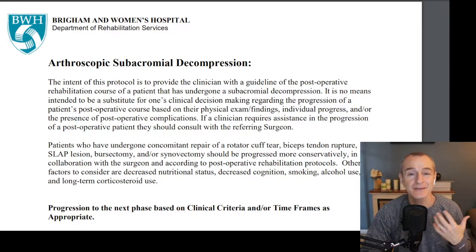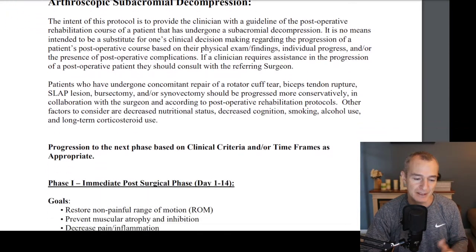Good morning, Tony Maritato here, licensed physical therapist. We had a couple questions come in regarding a subacromial decompression. This is a different surgical procedure than a rotator cuff repair and several others. I want to share this protocol — it comes from Brigham and Women's Hospital, which is a department of Harvard Medical. Let's take a look at their post-op protocol so you have an idea of what to expect after a subacromial decompression.